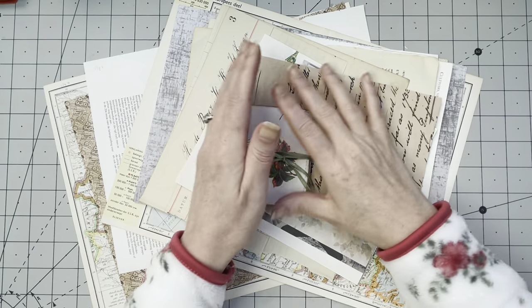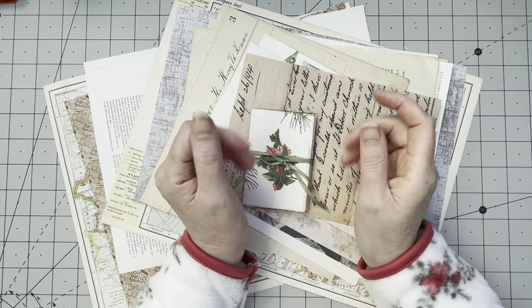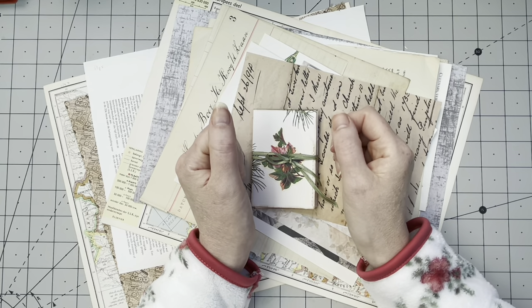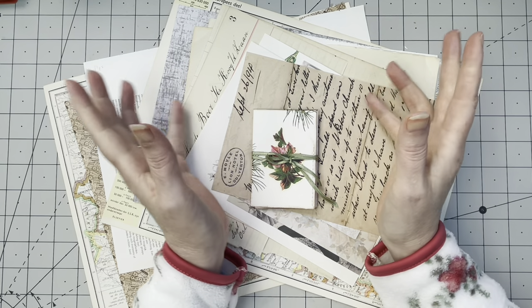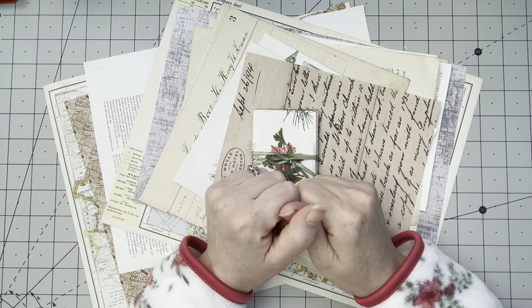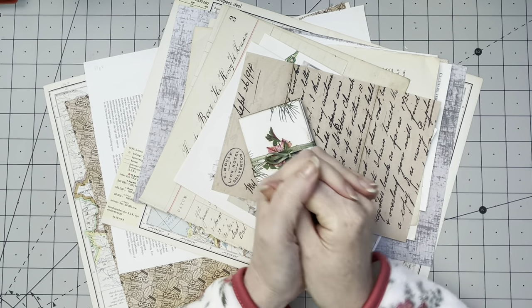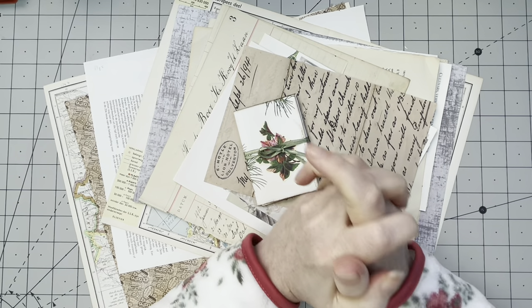Hey guys, good to have you back. If this is your very first time watching one of my videos, let me introduce myself. My name is Margaret, I am from the Netherlands, I am a paper crafting, junk journaling, vintage treasure hunter. That's basically me. Welcome to my channel, hope you enjoy it.